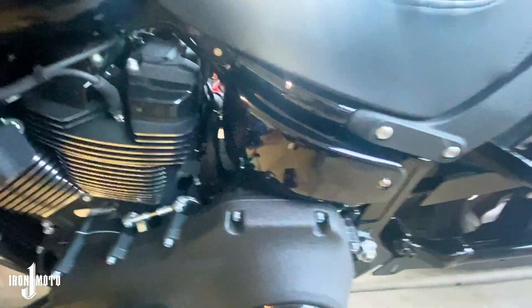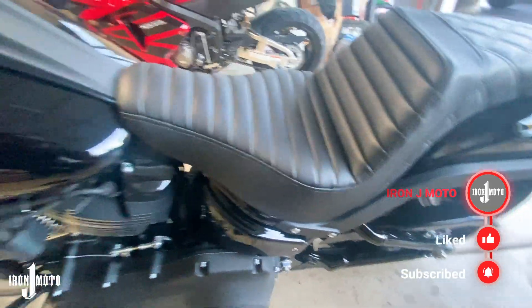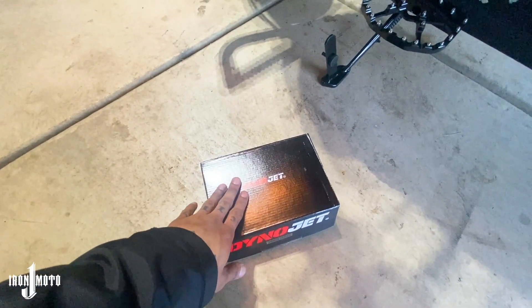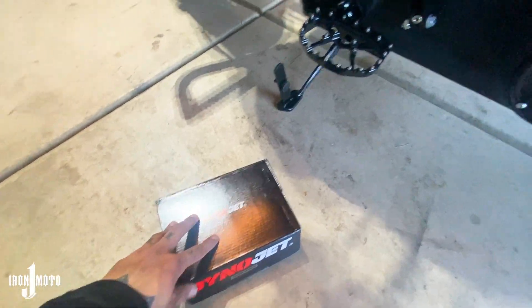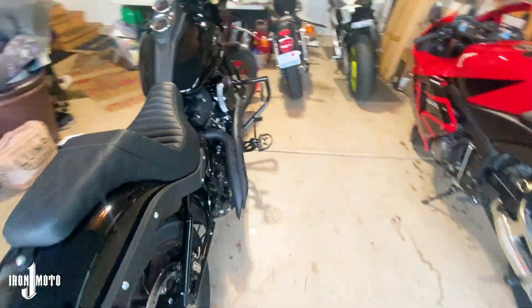What's up guys, it's IronJ Modo, and today we are going to install a Dynojet Power Commander on my dad's 2020 Low Rider S. I already took this out and put a map that closest fits my dad's setup — I already flashed a preset onto the Power Commander, so all I gotta do right now is install it. That is what this video is going to be about: just installing it onto the bike.